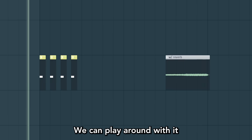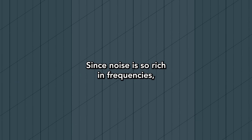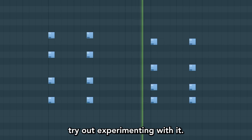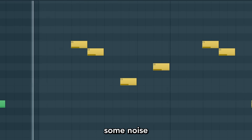We can play around with it, smooth it and reverb it, and we can sweep it any way we want. Since noise is so rich in frequencies, it can be nice to layer your sounds with it. Many synths have noise as a waveform option — try out experimenting with it. No noise. Some noise.